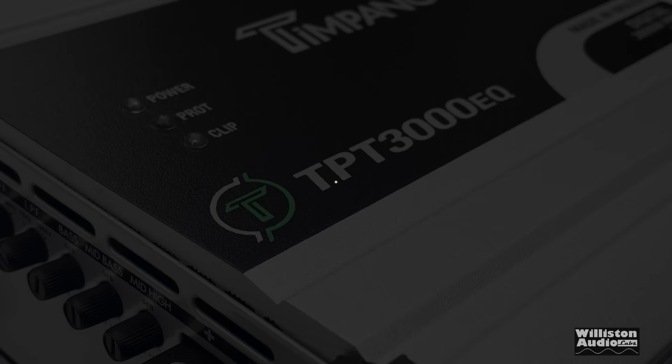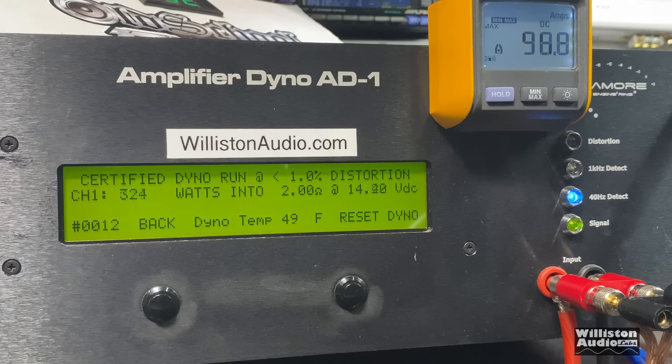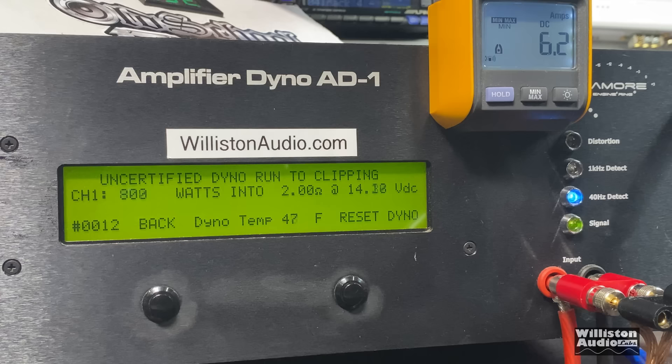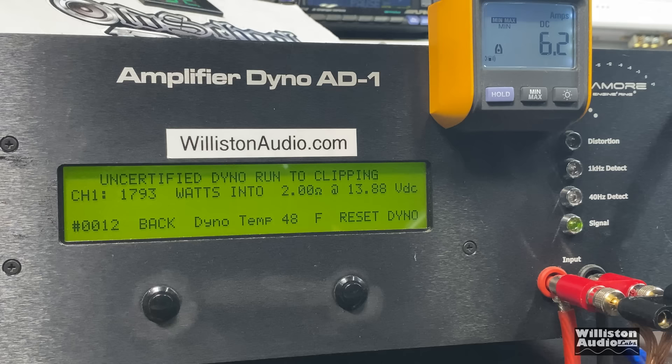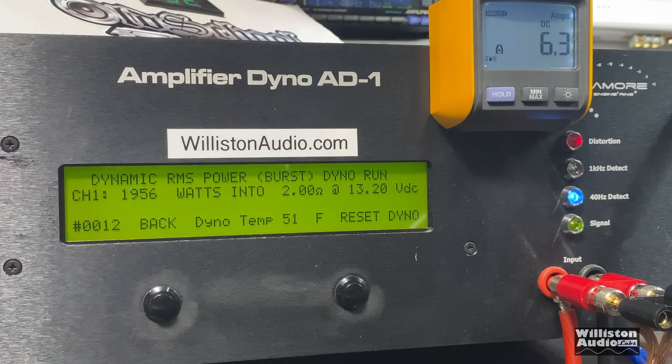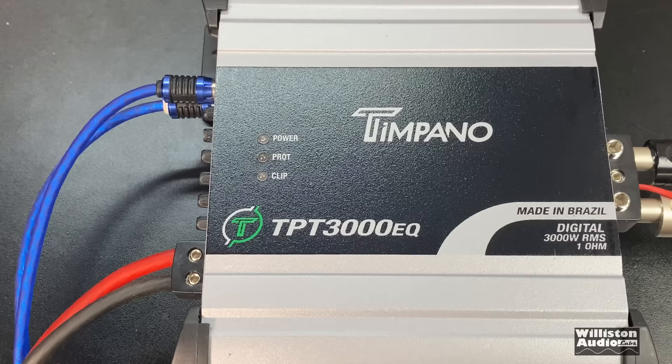At two ohms it didn't count up cleanly above 900-something watts, which is odd. It pulled 219 amps at 1323 watts — not so good. Under the four-ohm certified test it would not run up cleanly, indicating distortion. Uncertified at two ohms: 1793 watts at 13.88 volts. Then the dynamic test, using the 40 Hz pulse tone simulating subwoofers: 1956 watts at 13.2 volts, right at 2000 watts.